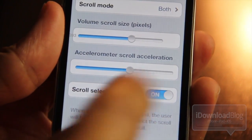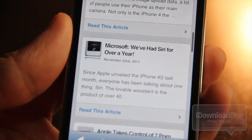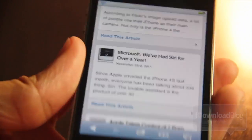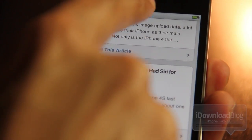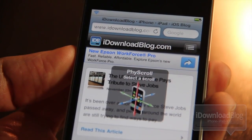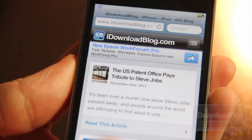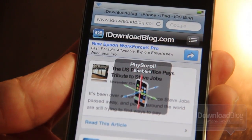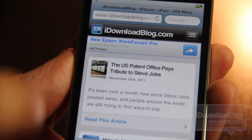Scroll selection is more handy for the iPad, because you have multiple scrolling panes. You can choose which pane you want to scroll. I'll enable that now to show you how it works. It doesn't activate until I use the activator action — there it goes. Now it's asking me to select where I want to scroll, and the scroll doesn't work until I select it.